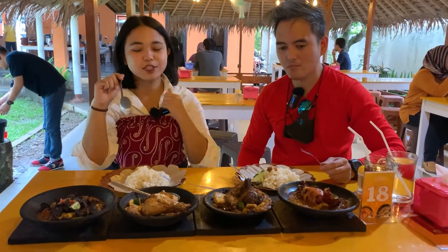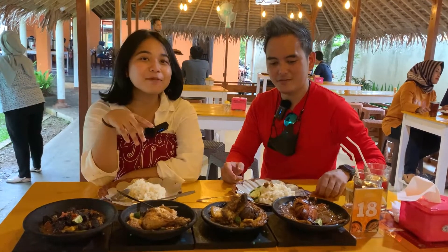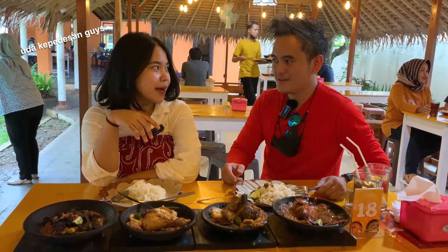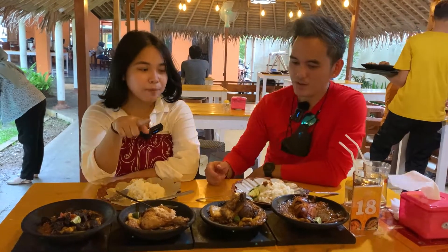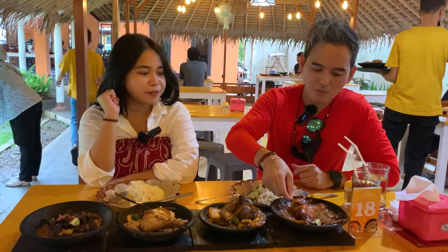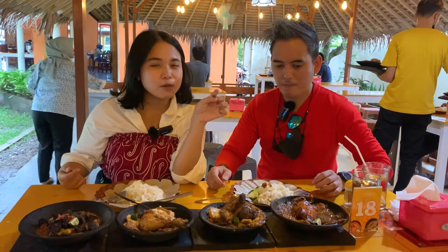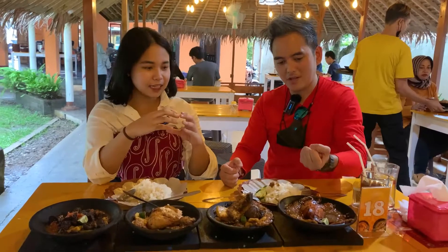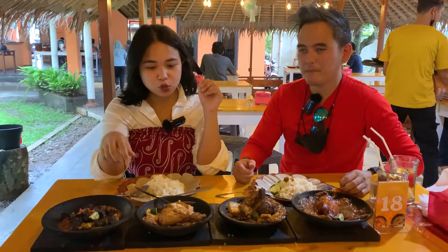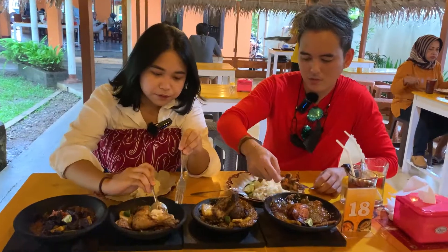Bisa banget dinikmatin untuk level 0 - untuk orang yang gak terlalu suka pedes tapi pengen makan yang pedes juga. Oke jadi orang berani coba ya! Nah kita lanjutin. Setelah nyobain yang pertama, padahal level 0 ya. Kalau aku mau nyobain yang ayam, dan Kak Budi mau nyobain sotong. Wah sotongnya kalau misalkan ini gede banget padahal dia yang small - ini segini ya, kepala sama tangan.